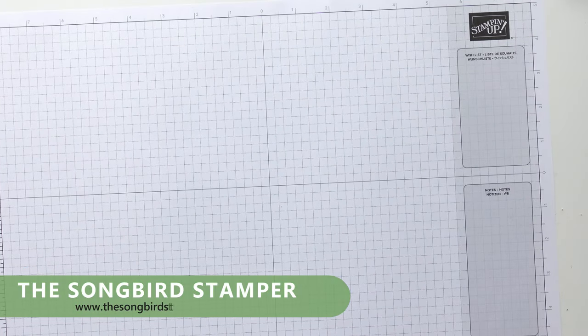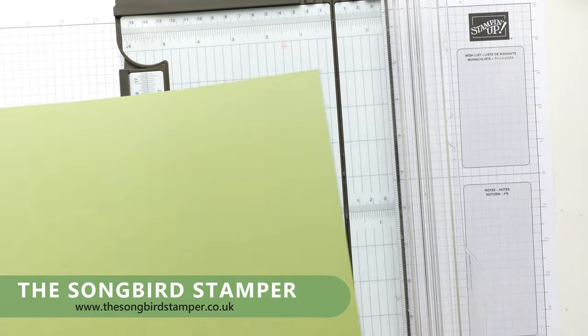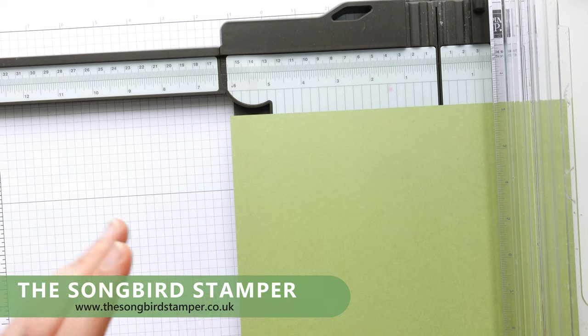I'm an independent Stampin' Up demonstrator and all the products I use here today — card trimmers, papers, everything you see — can be purchased through me. If you'd like to know more, please do get in touch, or the link to my shop is down below.